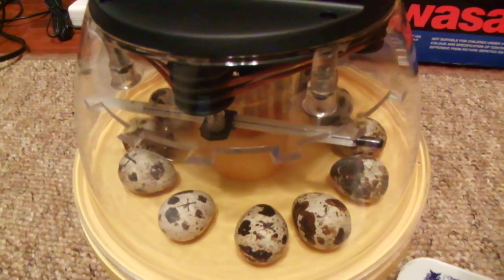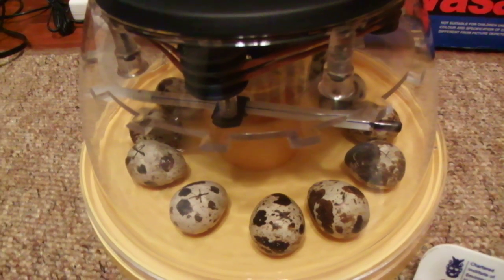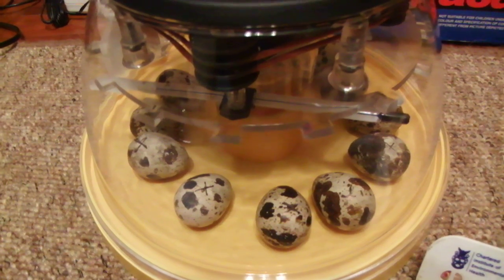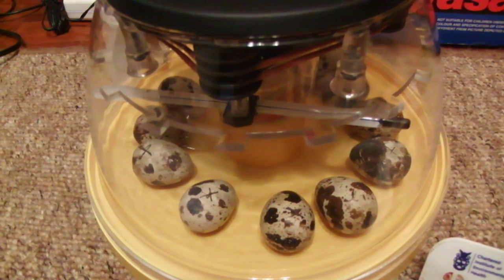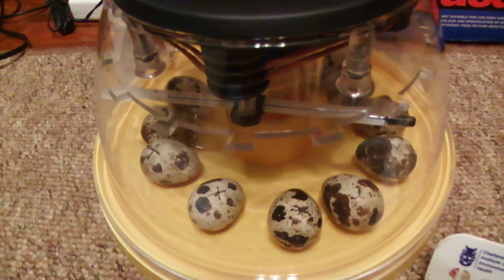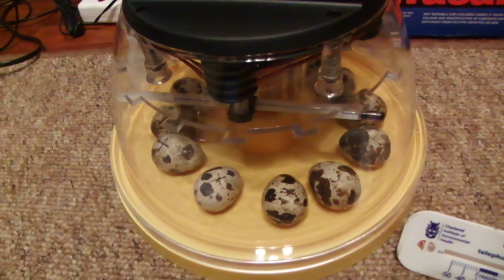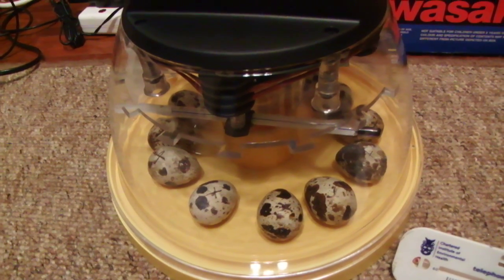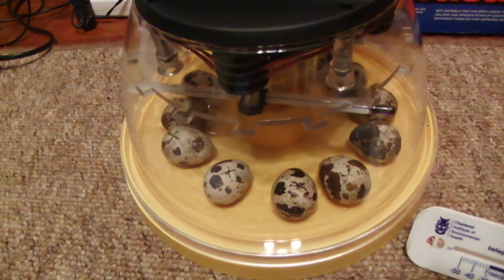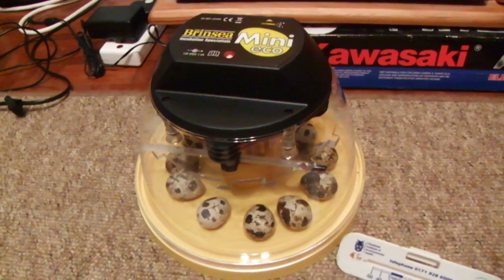On the next video I'll show you how I turn the eggs. Thank you for watching — if you'd like to email me, my email address is below, and you can also add a comment or question below. Thanks for watching guys, see you in the next video, bye!